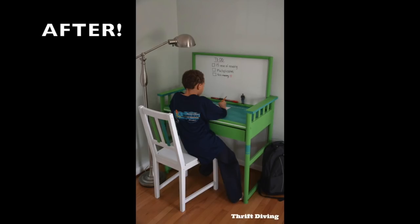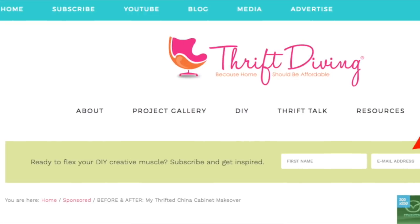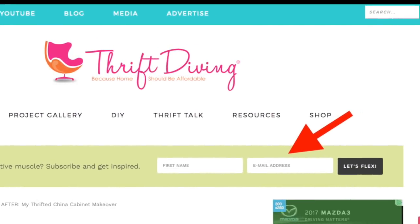So if you like this project, be sure to give it a thumbs up. Go back to my blog, thriftdiving.com, and subscribe because I'll send you five eBooks, printables, and checklists, and I'll help you get started with your own DIY projects. I'll talk to you next project.